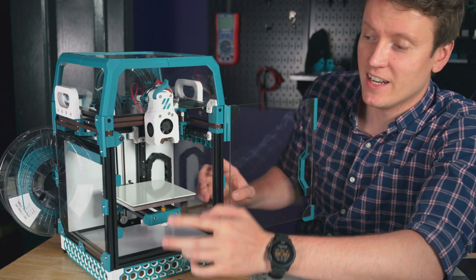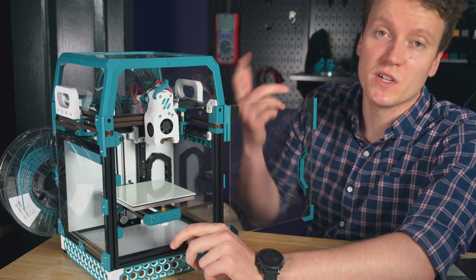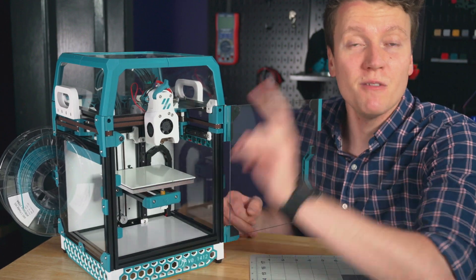The easy part is done — building it was fairly simple and straightforward. Benchmarking will be a whole different thing and takes a lot longer. If you enjoy this type of content and want to support me, hitting that like and subscribe button really helps me keep making videos. Now it's time to get printing.